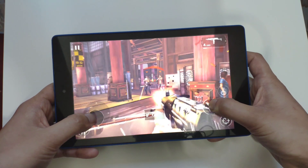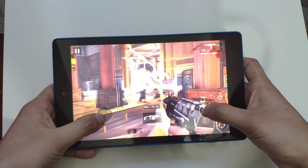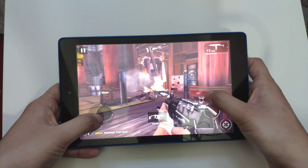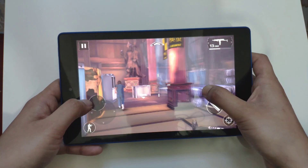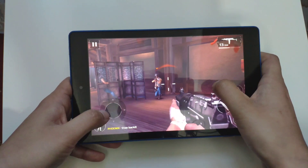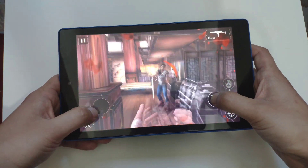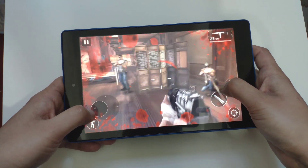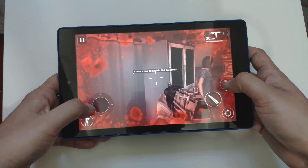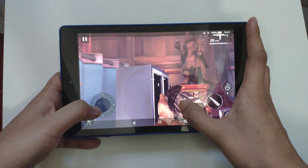It's pretty difficult playing on a tablet while also filming, but this gives you a demo of how it's playing. I'm looking at my phone screen rather than the tablet screen, which makes it even more difficult, but you can see the game is running pretty smoothly. Let's move on to another game.